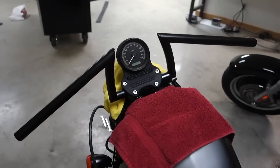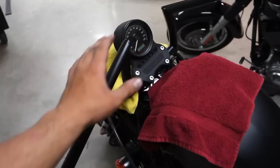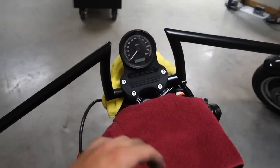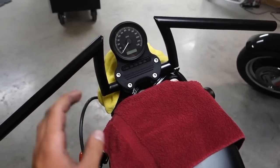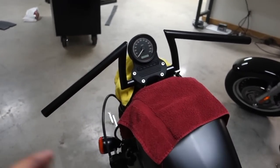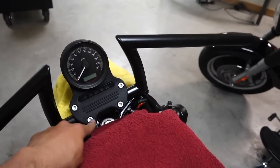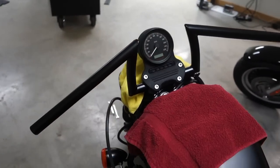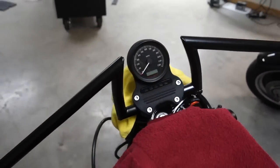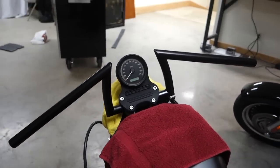I just put on the handlebars, tightened everything snug, and adjusted them so it's even on both sides. I sat on the bike and got the handlebars in the position I'd like, then tightened up all the bolts really good. Make sure before you tighten these bolts you put on thread locker or nail polish, because you don't want these bolts vibrating out — that would be bad, you'd lose your steering capability.